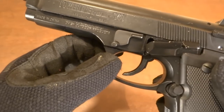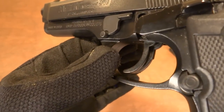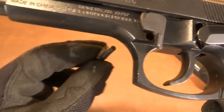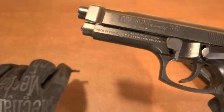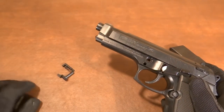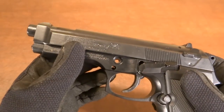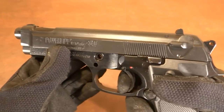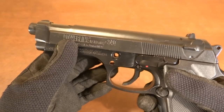First thing we're going to do is push this out to release it, and then this peg will clear. Right here you can see there's a notch in there, so we remove that. We remove this takedown pin. Now we're clear to remove the slide — safety off — be sure that it's been fired, and then the slide comes off.